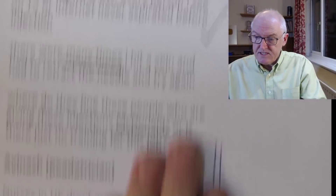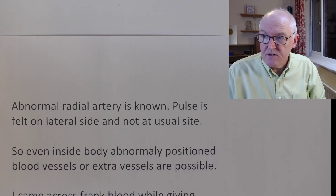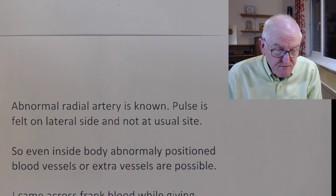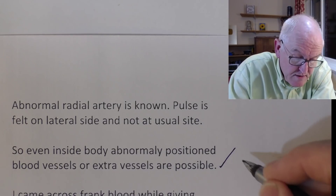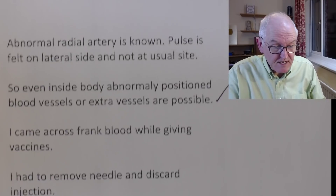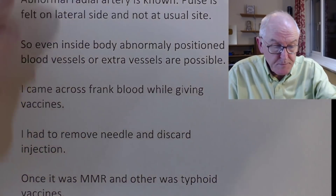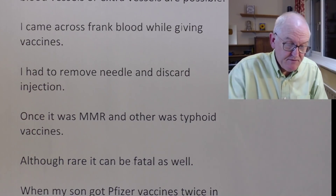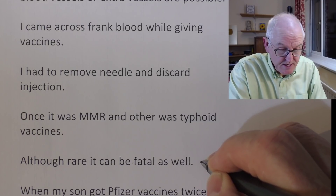What I have certainly seen is an abnormal radial artery — pulses felt on the opposite side of the wrist as usual. That happens, I've seen that. Inside every body, abnormal position blood vessels or extra blood vessels are possible — this is called anatomical variation. Ivash Nash also says: 'I came across frank blood while giving vaccines — I had to remove the needle and discard the injection. Once it was MMR and the other was typhoid vaccine. Although rare, it can be fatal as well.'